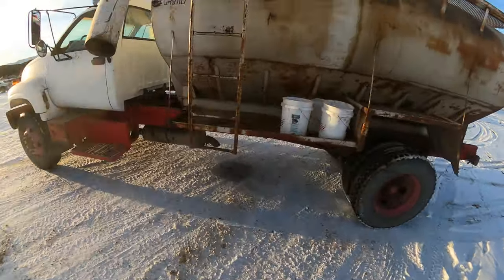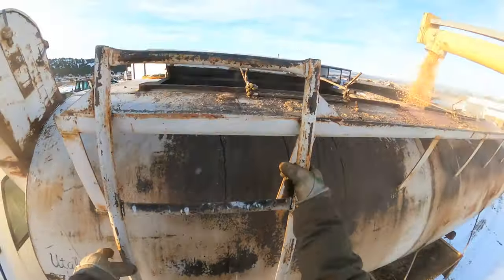As lambs get older and bigger we'll start to feed them corn so they can continue to grow and gain weight.